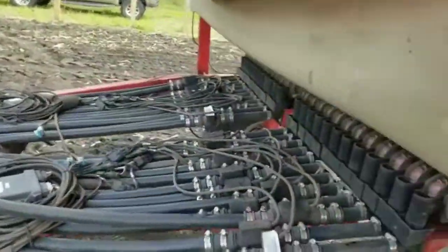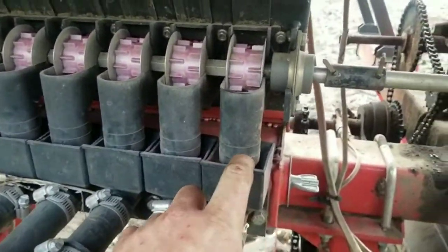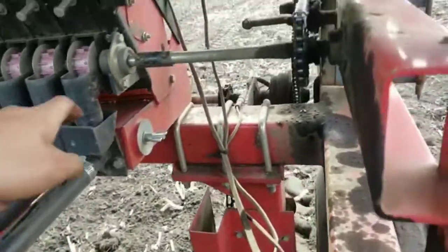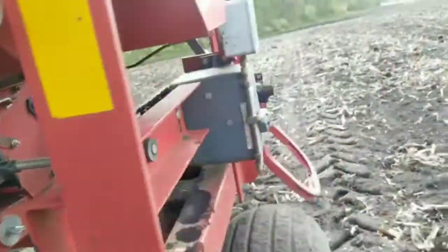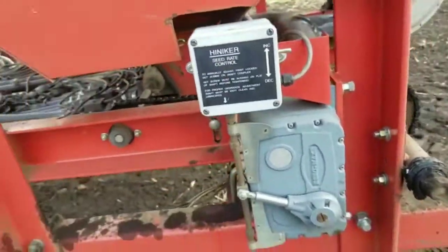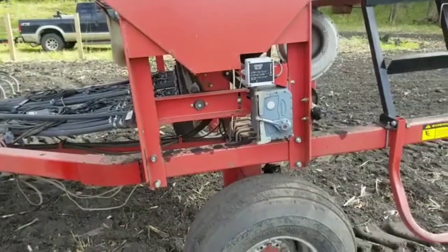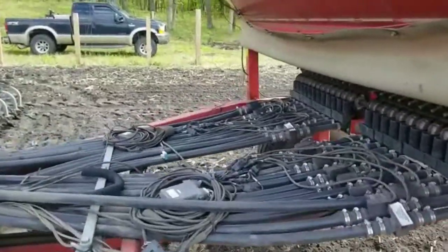With that air pressure it meters the beans — the hopper meters the beans into these cups, these wheels turn and kick the beans out. When the bean falls out it blows through this tube. The speed these turn at determines my population, so I speed them up or slow them down depending on what population I want. So far this year I've planted everything at around 150 to 160 thousand, and we're happy with that.